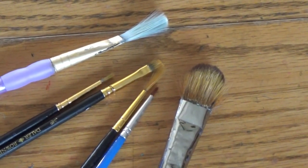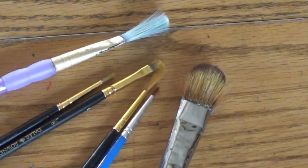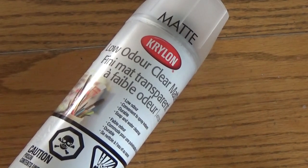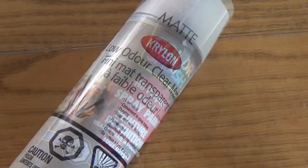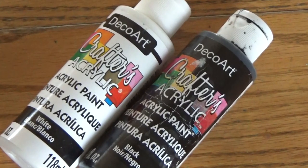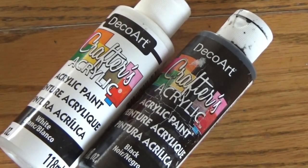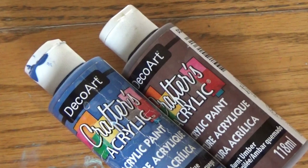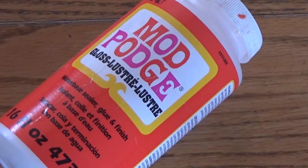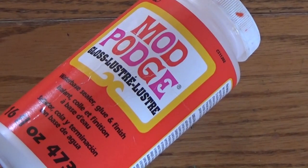You'll also need some brushes, mainly some pretty small ones for eyes and white detailing. Some type of spray sealant — I'm using one I got at Walmart. I'll be using spray paint as a primer, and of course a little bit of acrylic paint, mainly white and black. If you want to add some extra color to the eyes you'll need a brown and maybe a blue. I'll also be using a bit of Mod Podge to add gloss to the eyes.